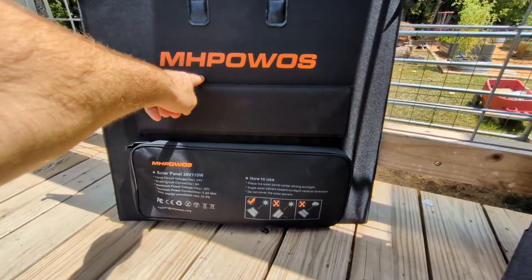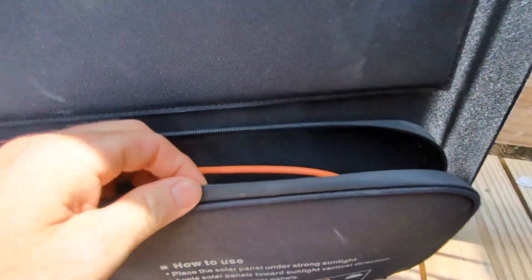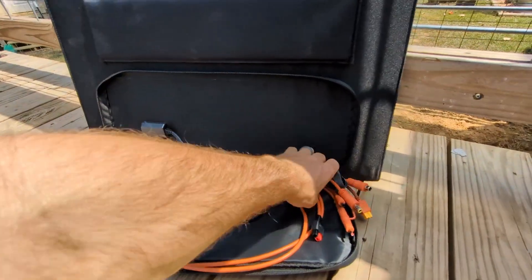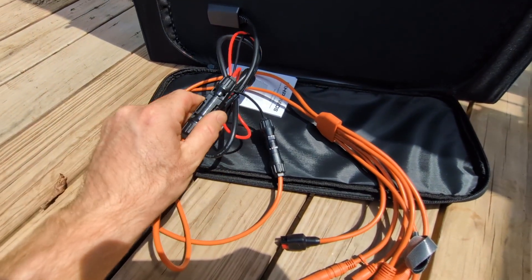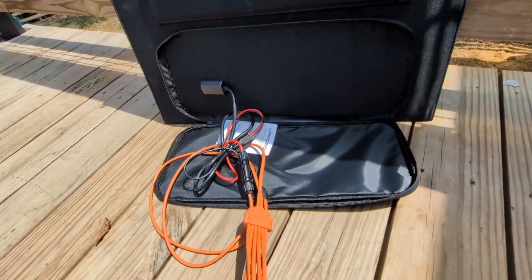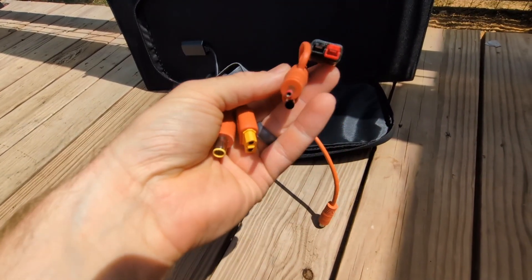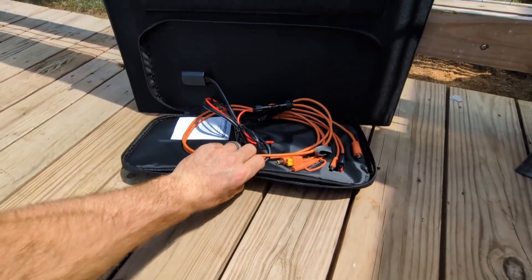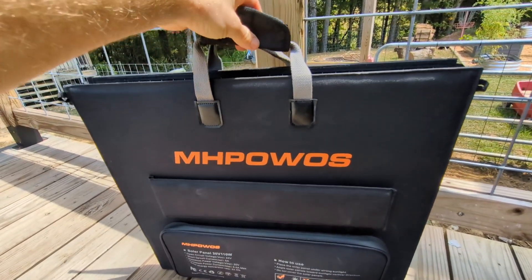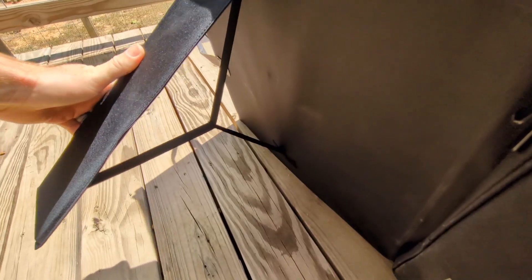One thing I really love about the MH Powwows is the zipper storage pouch, which has a nice lining to keep it water-resistant. It keeps all your cables inside — huge bonus points for that. You've got your typical PV connectors, you attach your adapter, and it has everything needed to work with the Jackery, the Anchor, and a lot of other equipment. It's in a nice zippered pouch so stuff isn't dangling. You also get a carry handle and it velcros together.